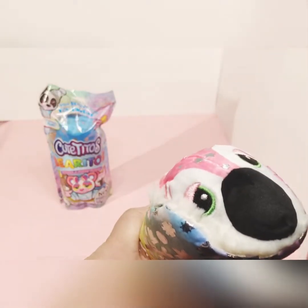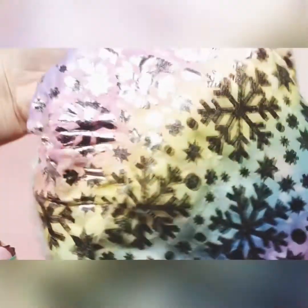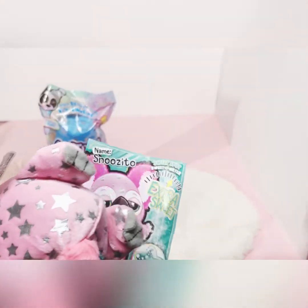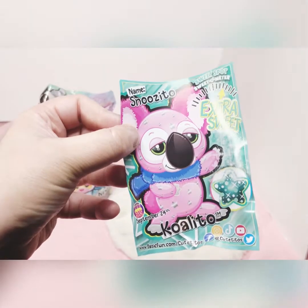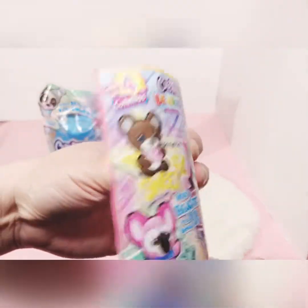We have the koala! The koala is just beautiful. The wrap is fur-lined — very soft and very smooth. Here's a picture of the card: he is a Snoozy Toe, his birthday is September 24th, he has a green star, and he's an extra sweet.